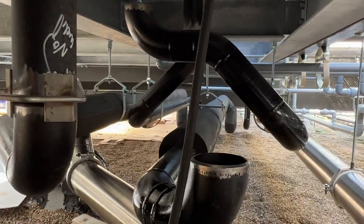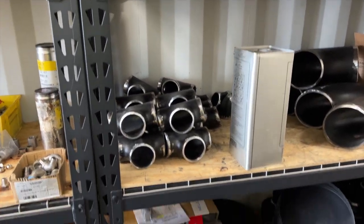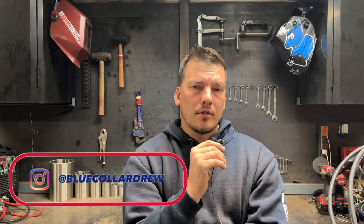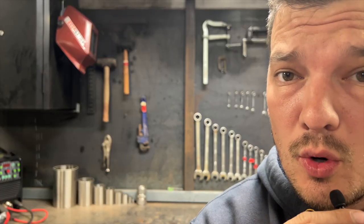It's my job to run the piping that supplies these units with water and glycol. I'm going to use most of these fittings to do that. I'm Drew, a traveling welder and pipe fitter. I'm going to show you how these units work, and then show you exactly how I go about piping them in. Now let's get right into it.